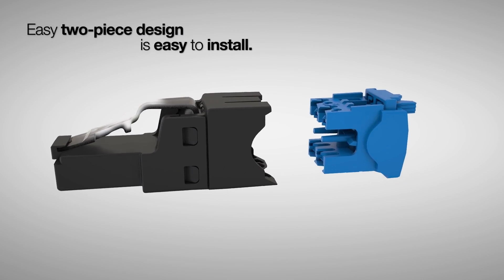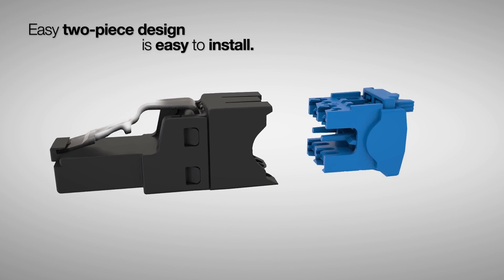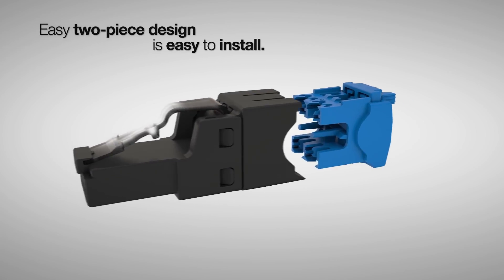Its unique two-piece design and smaller footprint allows it to easily fit into tight port spaces on high-density port configurations.